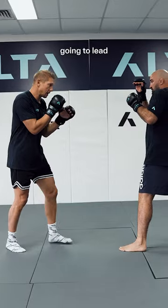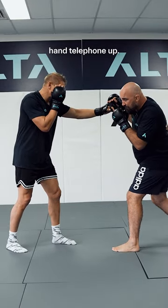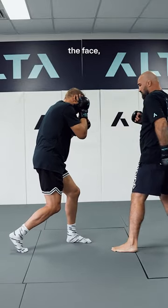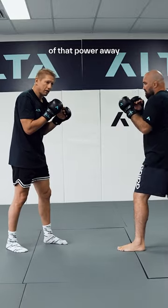First up, just off the jab — I'm going to lead with the jab, my opponent slips inside, I've got my right hand telephone up, I catch it coming in, I dip down, palm on the side of the face, take the sting off, and I take part of that power away from that shot.